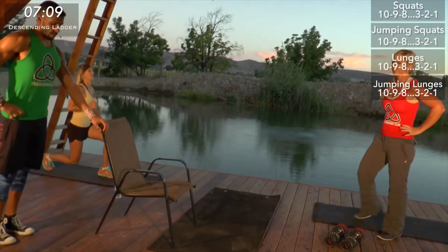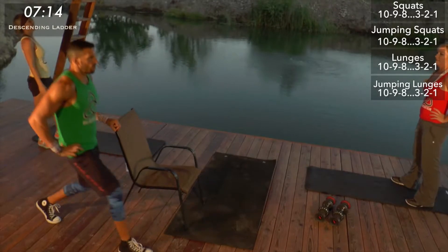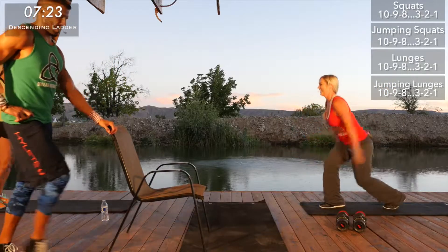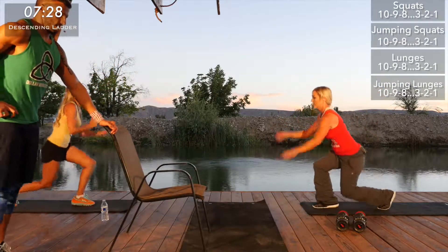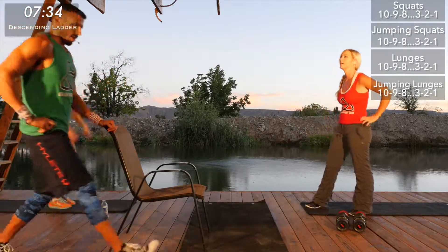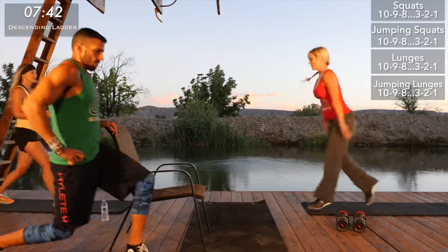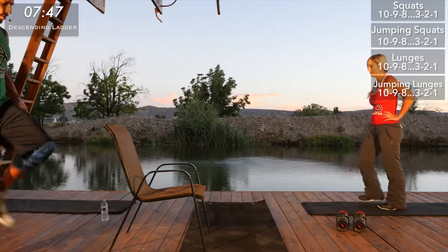Jumping lunges here we go — I think jumping lunges are the worst. Feel alive, don't just survive. Good form here, stay strong. Almost there. Okay, 29, 31, 32. All right, we're on our sevens — lucky number seven. Here we go, good form here. Squeeze — nice job, guys.